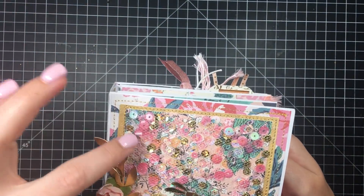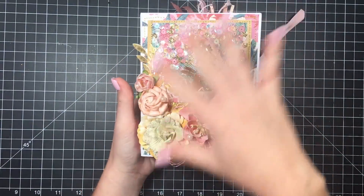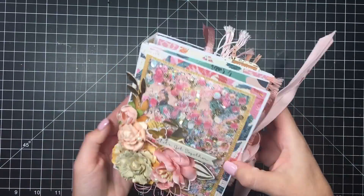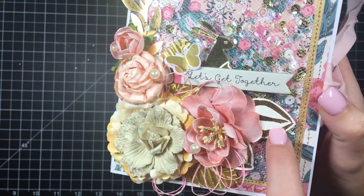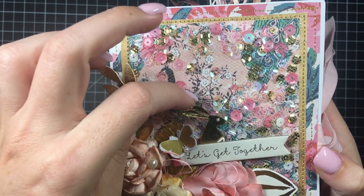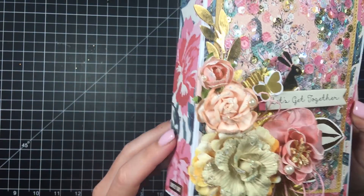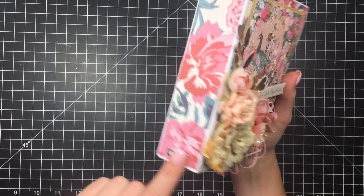It's just a bunch of sequins and some pink seed beads. They were shaking all over and then once I started adding stuff they kind of got limited to where they were. These are just some die cuts — this was a spring swap, so I did a little bunny and a little butterfly, stuff like that. Then for the binding I just did a lovely day sticker in gold foil.